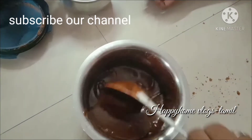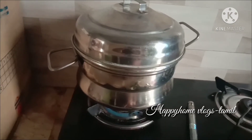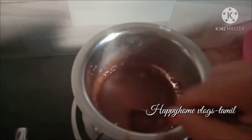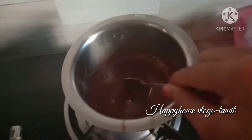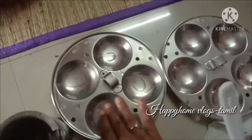Let's make this. Let's slowly start with the sauce. We add oil. Add a little more oil and pour it in.